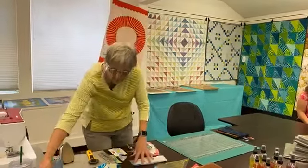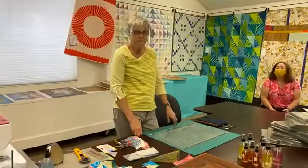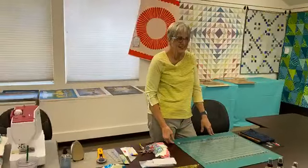Hi, welcome to the Stitch Post. This is Lori giving us demos of her favorite notions. Sorry, I'm a couple minutes late. But Lori, take it away.